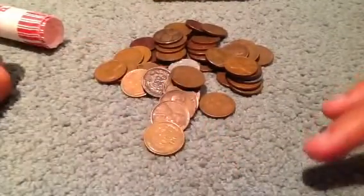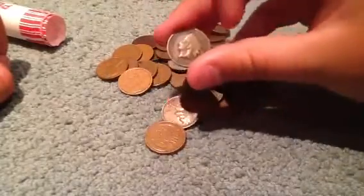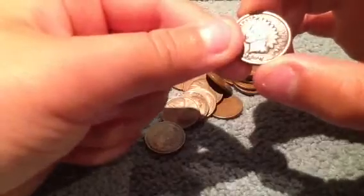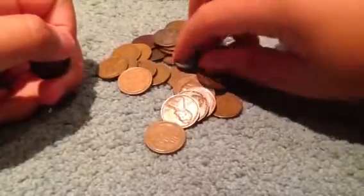Right off the bat, I see an Indian cent — it's an 1890. And then I see a steel wheat penny, 1943 steel.